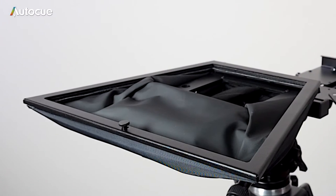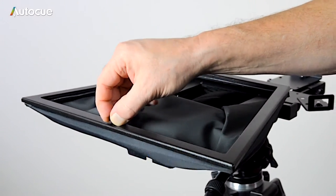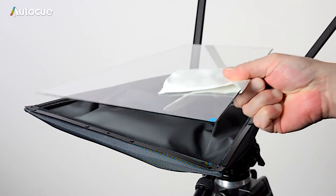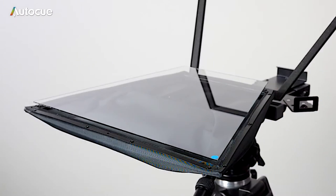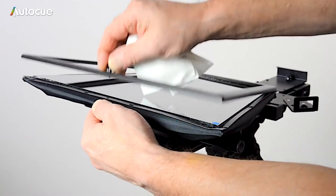The next step is to fit the glass. First release the thumb screws in the glass frame and open the frame. Remove the paper from the glass and place it in the hood, making sure that the blue dot is facing up. Now close the frame, ensuring that the glass is aligned with the frame, and re-tighten the thumb screw.